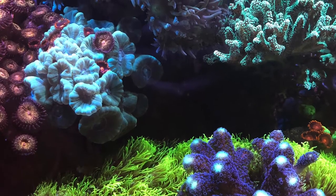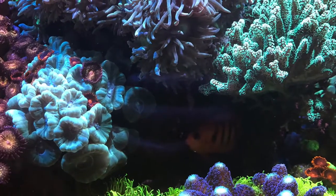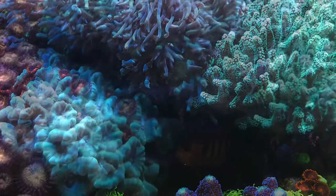Welcome back to the 75 gallon mixed reef aquarium. We're checking out some photos of the teal trumpet coral.